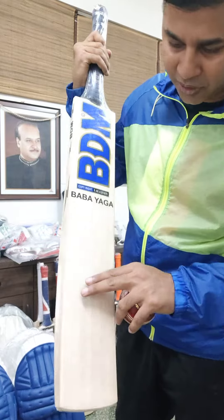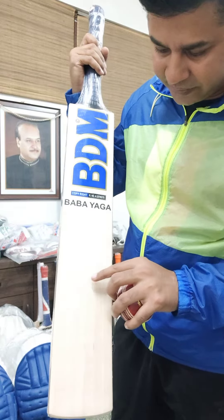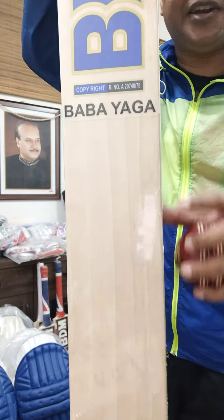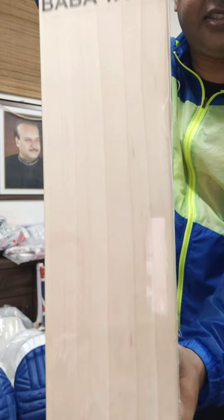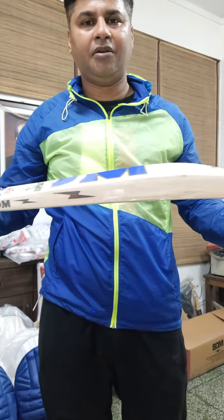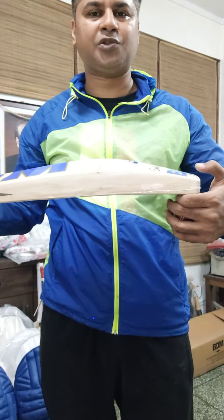Let me introduce you to this bat. This one has got about seven grains - absolutely clean below as you can see - and the eighth grain is on the edge. So we'll count seven grains absolutely clean below.